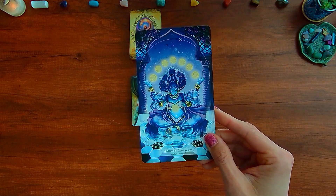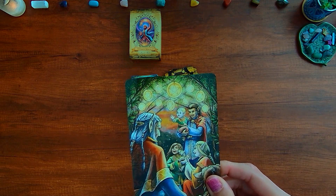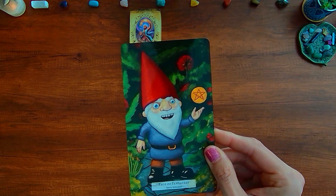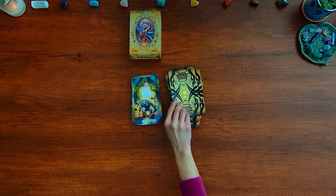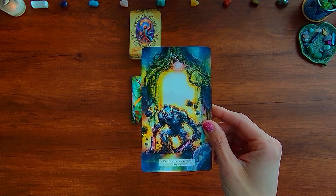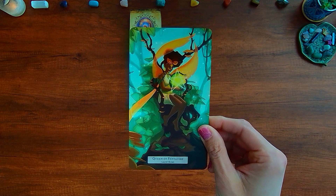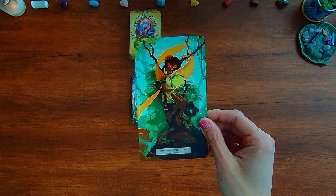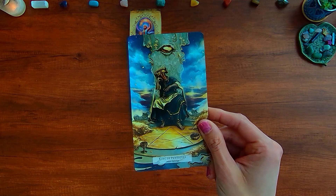We have the Eight of Pentacles, Nine of Pentacles, and Ten of Pentacles with an elven family. A gnome who's super excited to have manifested a pentacle serves as the Page. The Knight of Pentacles is a stone golem doing the hard work and heavy lifting. The Queen of Pentacles is a fairy witch nurturing her pentacle. And the King of Pentacles is a minotaur.